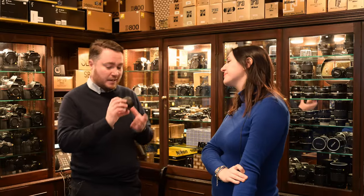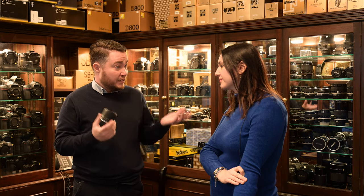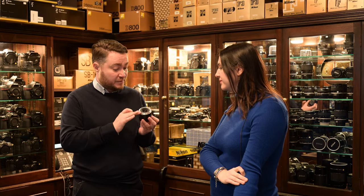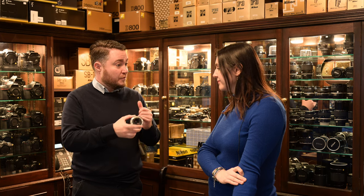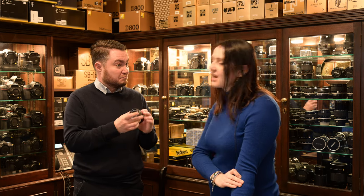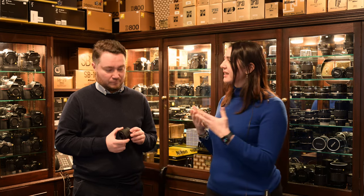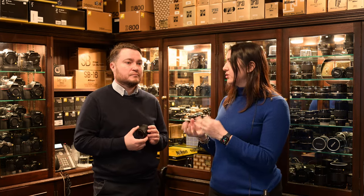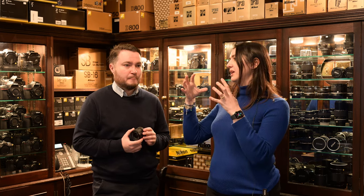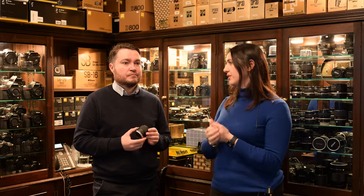Let's talk about the feel. The focusing ring is very smooth and it basically feels very similar to a Nikon native Z mount lens. The mount is metal, there's a USB-C port for future firmware updates, all the contacts for autofocus and EXIF data. It's quite compact. You're not going to get the same build quality as a Nikon Z lens, but it has a similar feel to the more compact Z lenses like the 28 f2.8 or the 40 f2, although those are plastic mount lenses.